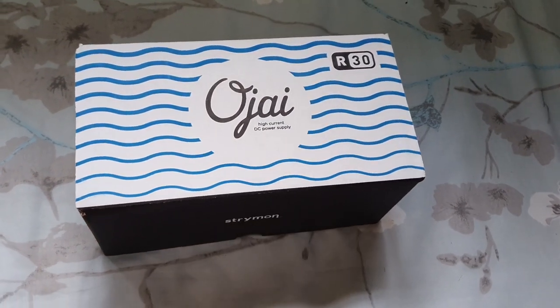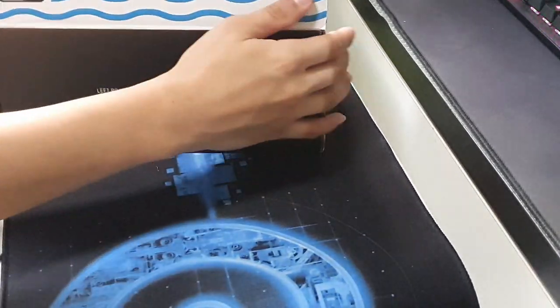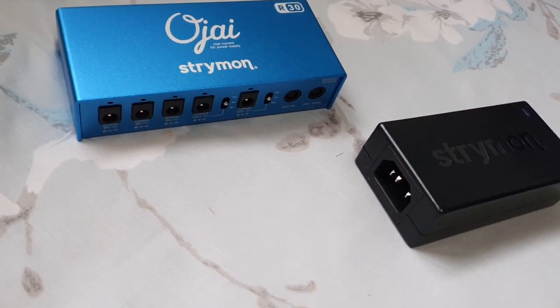Taking a look at the box, we have the Ojai R30, and it actually surprised me how big this box is — you'll understand why later. There are some quotes — 'left brain artists, innovators, thinkers' — moving on. Opening up the box, you'll see that the actual unit is quite compact. The box is so big for a small unit. It's pretty small and actually not very heavy — I was expecting it to be heavier.